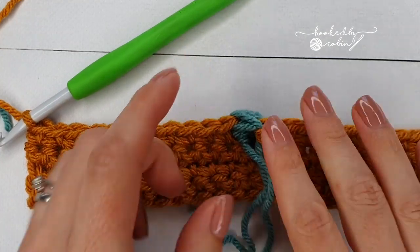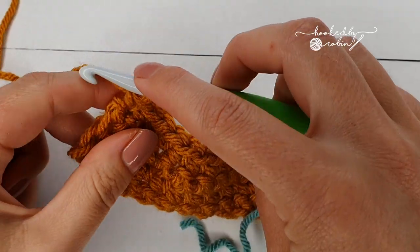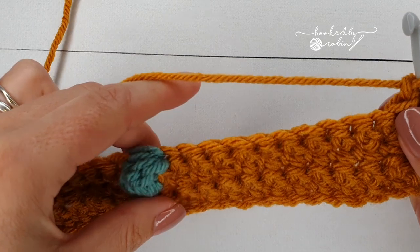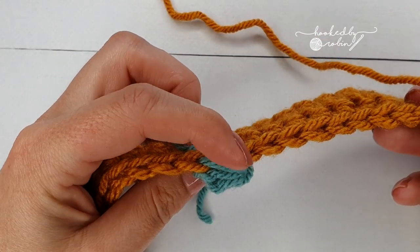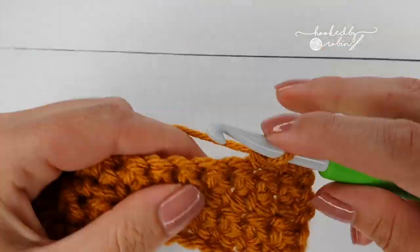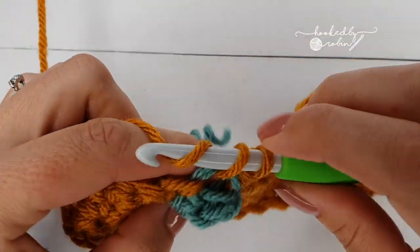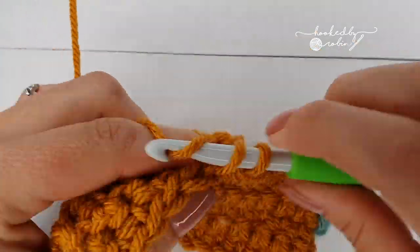Once you've done the entire square all your tails are at the back, so if you turn it over you'll see a bobble stitch poking out the front. For row 6, chain 1 and turn — for this row we're going back to just single crochet in every stitch all the way along, for 23 stitches. When you get to your bobble stitch, go into this looped V here.